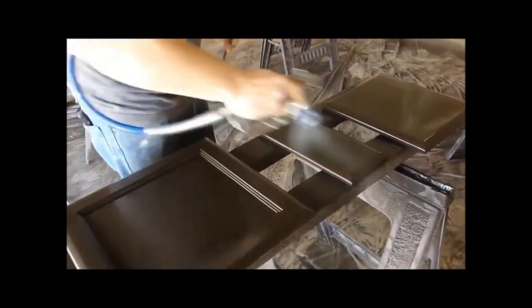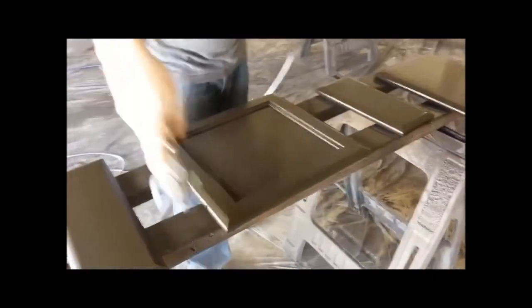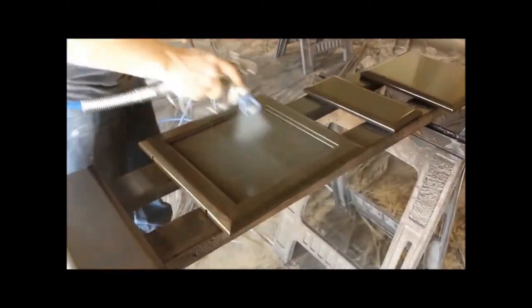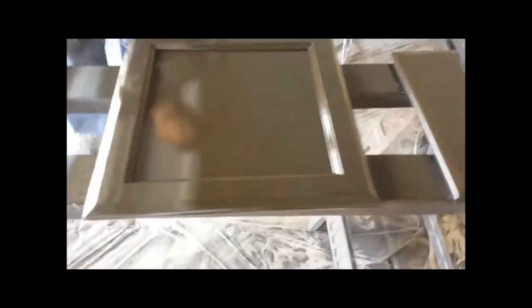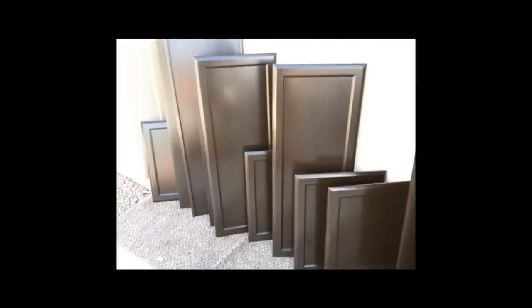This finish is satin — not semi-gloss, not flat, but satin. Ninety-nine percent of people want a satin finish. It's not too shiny, and that's just what you get with dark espresso. Very beautiful.